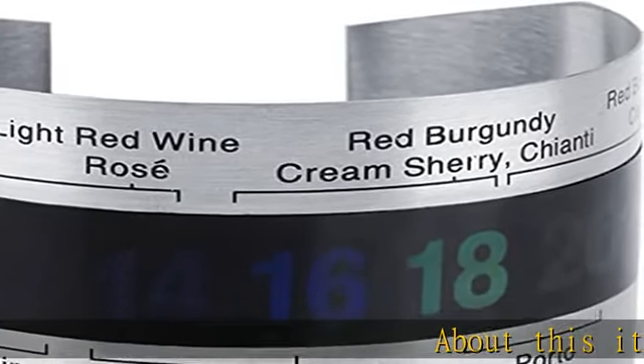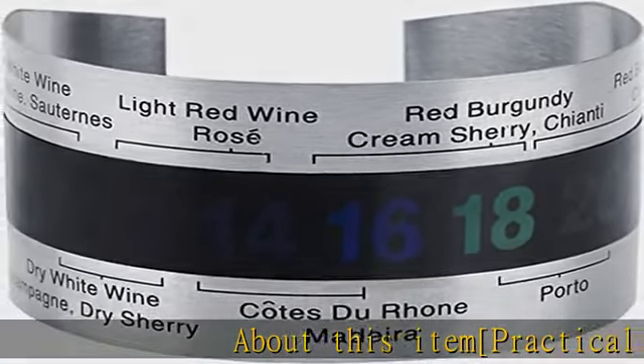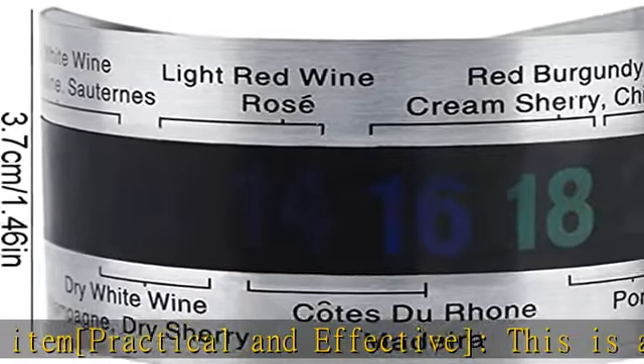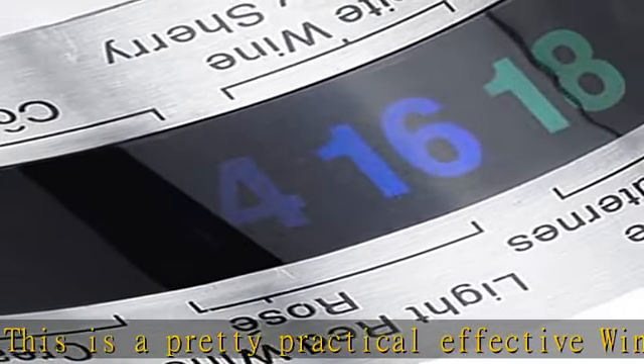About this item — practical and effective: this is a pretty practical and effective wine thermometer. It is designed to help measure wine temperature, so you can know the real-time temperature of wine and make adjustments to keep it in the best condition.